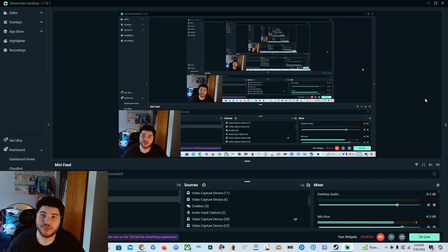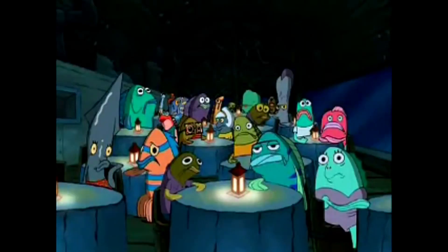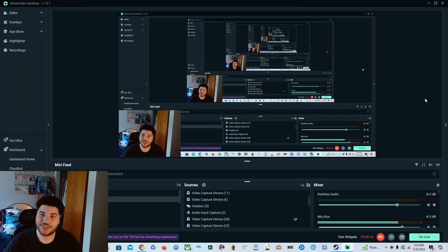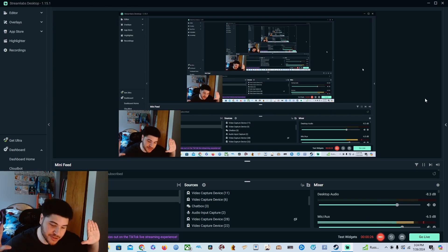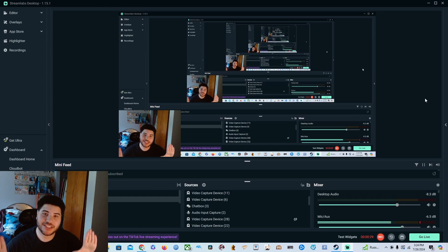Hello and welcome to the Moon Channel. Today I'm going to teach y'all how to stream off your PS5 to your Streamlabs or OBS. I know the PS5's been out for a while, but I felt like I need to share my struggles, especially in 2024, because some videos might be outdated. I wanted to share my own struggles that I went through when trying to put my PS5 on my stream.